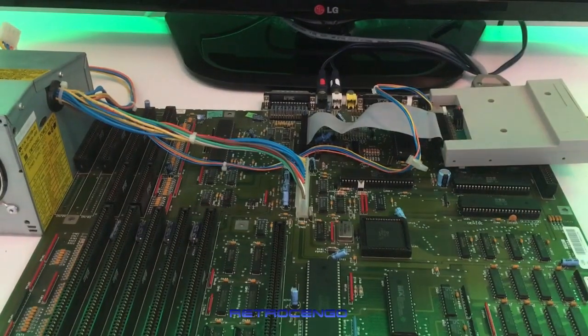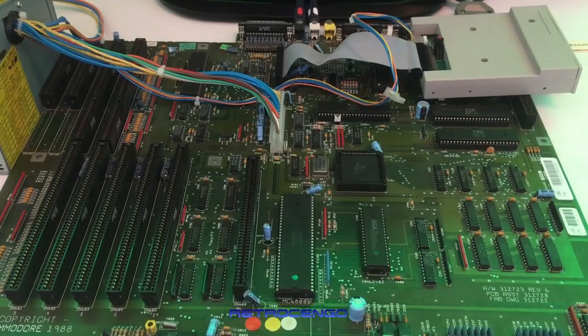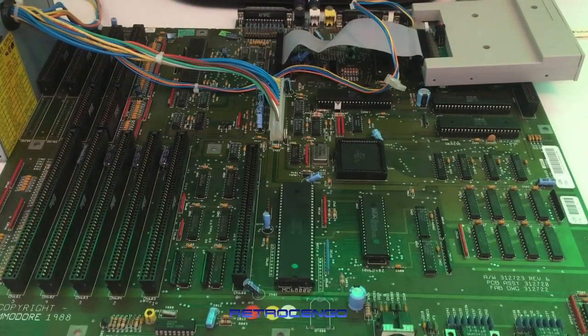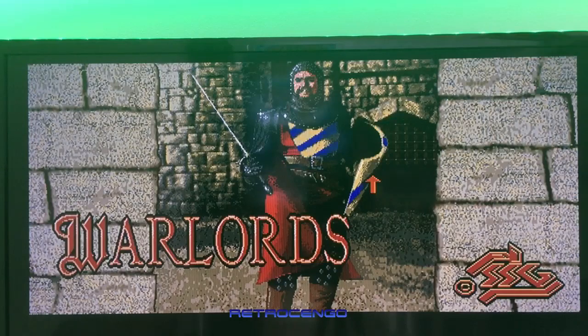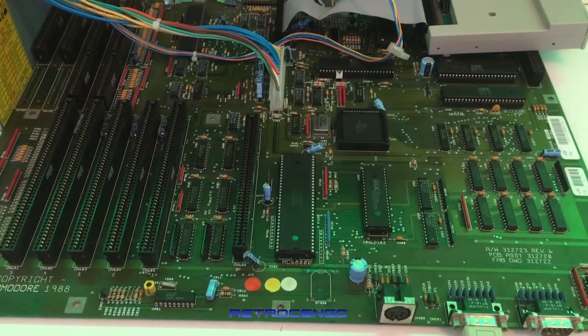One thing different from the Amiga 500 is this chip here — it controls the Zorro connectors over there. So this is just a quick look at my Amiga 2000 board revision 6 that sold instantly on my Facebook group. Thank you for watching and listening. If you love the Amiga 2000 as much as I do, please share your history in the comments below. I remember at school we were looking at magazines — most of us had the Commodore 64, we wanted an Amiga, some could afford the 500, but the Amiga 2000 was just a dream. It's so nice to play around with these amazing Amigas from back then. Until next time, stay safe and have a great day — bye!